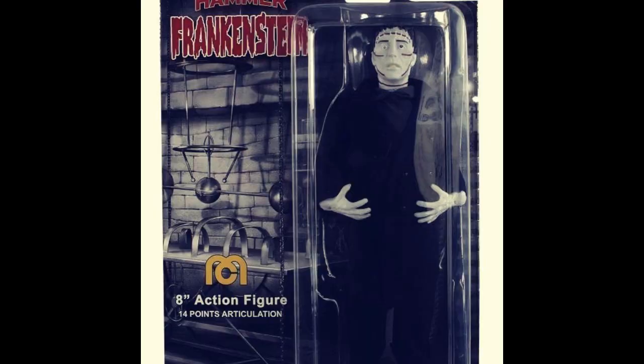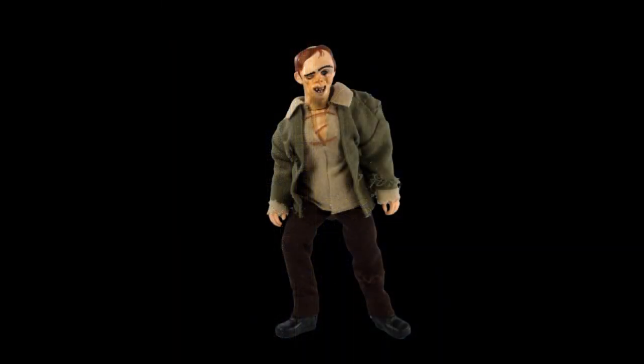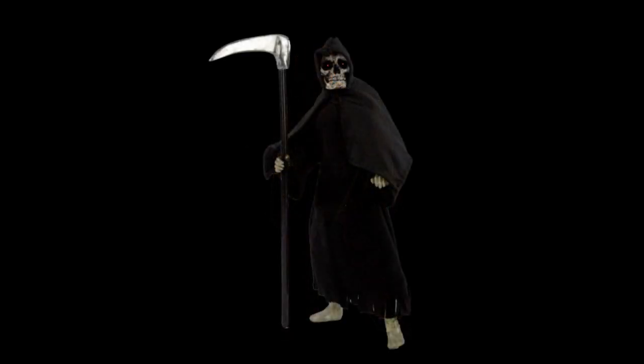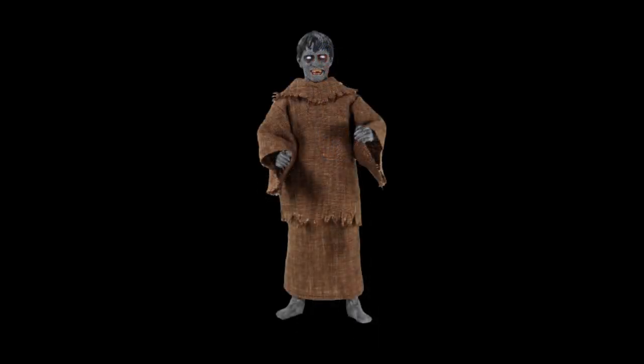Mego — any Mego fans? Here's a sneak peek at the Hammer Films Frankenstein, not released yet. Fourteen points of articulation, that's not bad. The Hunchback. These are Topps ones here. Death, or the Reaper rather. Phantom of the Opera. Hammer again — they're on to something with the Hammer stuff. The Hammer Films figures, people are liking those. And of course Plague of the Zombies — so yes, Mego finally made a zombie figure.